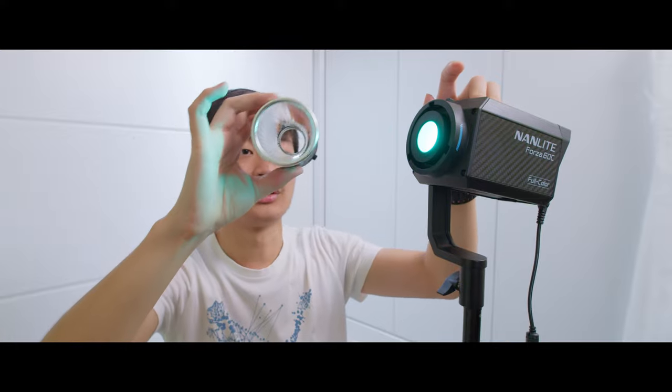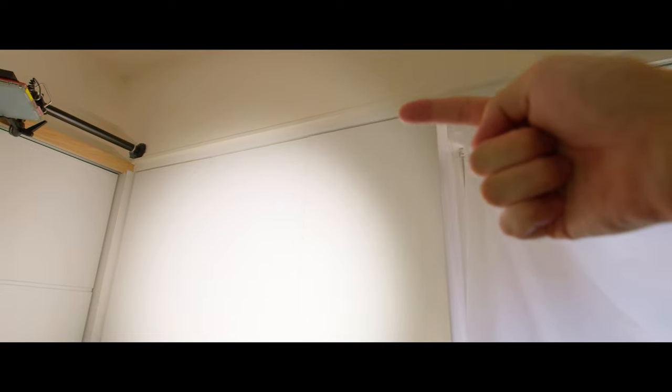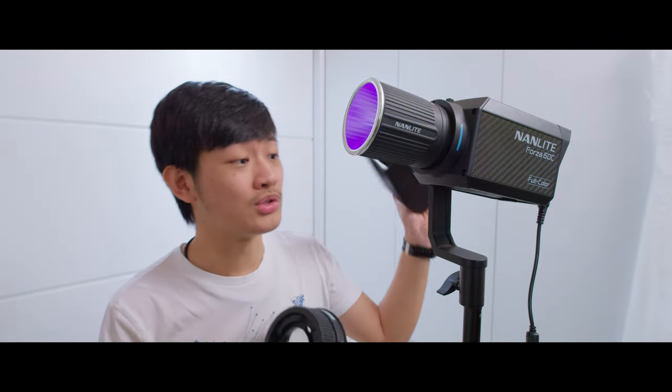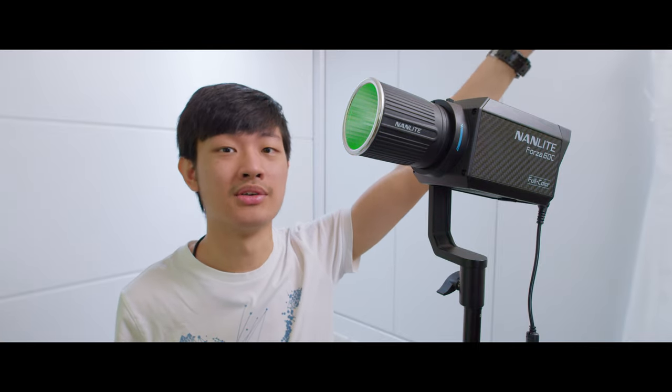This reflector looks pretty dope — it looks just like the Evoke 1200W LED with that really long reflector. But this reflector actually creates some weird onion rings outside your light beam. I recommend buying the FL11 Fresnel for this Forza 60C, because you also get four barn doors in the box and you'll have much more even light in your beam angle. The only reason to use this reflector is to keep the light lightweight, like when rigging it above somebody without the Fresnel glass.